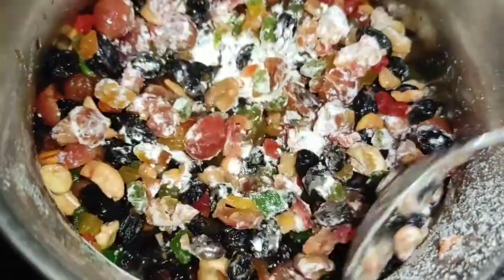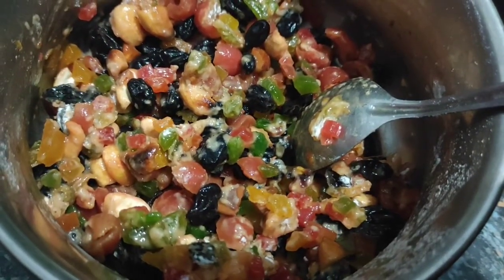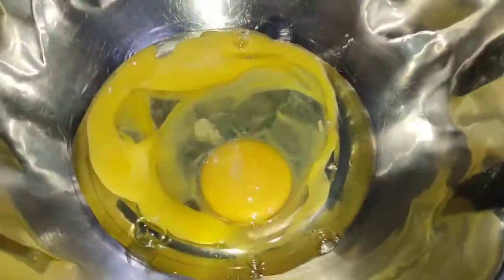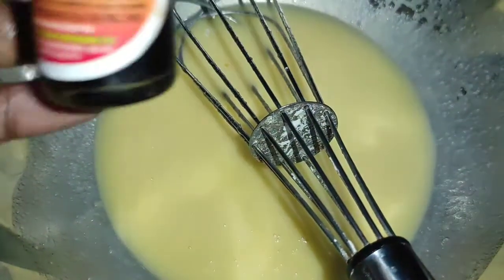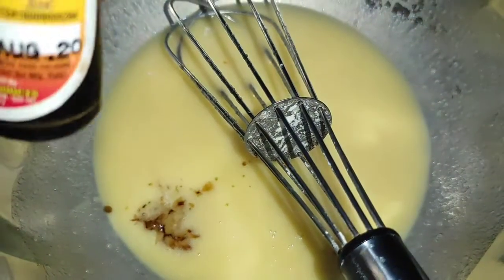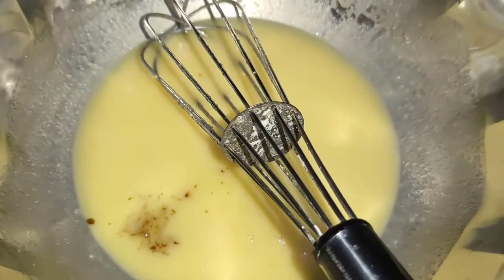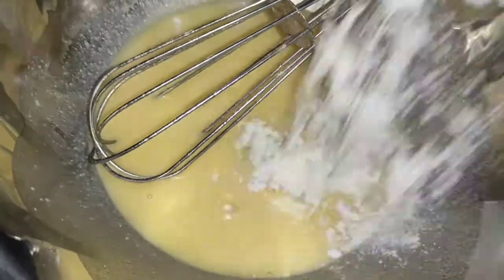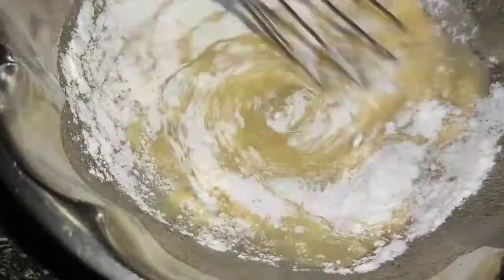Spread the cake batter and spread it out. Mix it up. 2 eggs — beat it up, beat it up. Add some vanilla essence, add 5 drops.